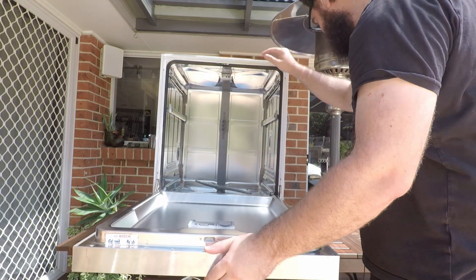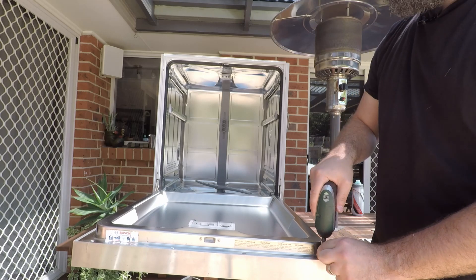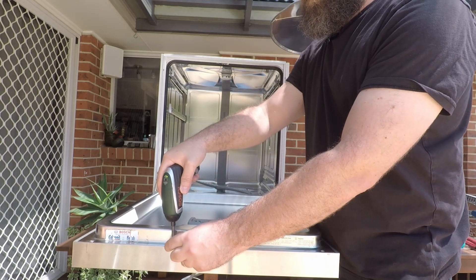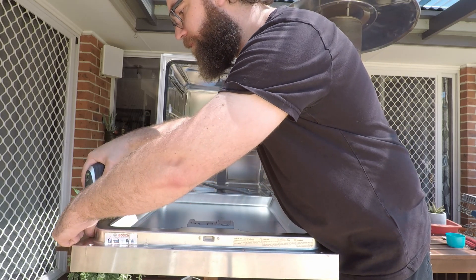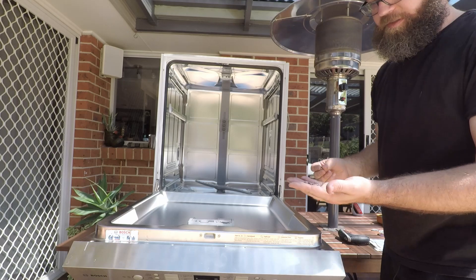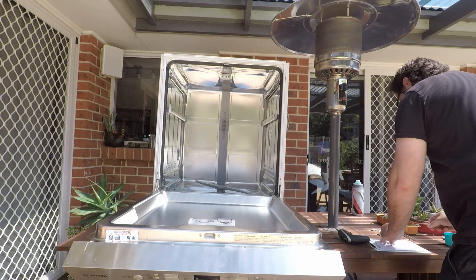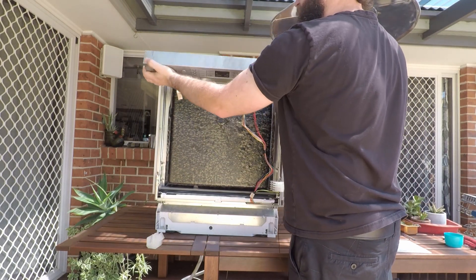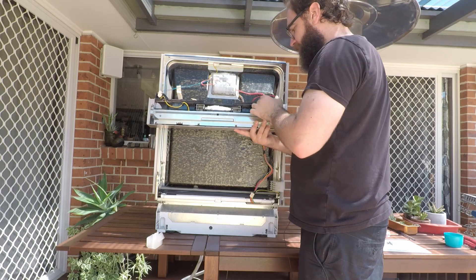Now you can take the other six screws out which hold the control panel in. Keep in mind the ones that hold the control panel are just slightly longer than the ones that hold the door, so keep them separate. That should just lift up and really all you want to do is make sure all these wires are connected properly and that they're not broken anywhere.